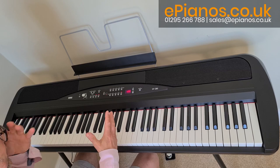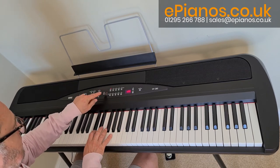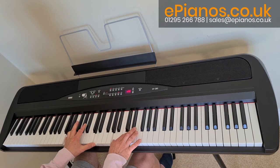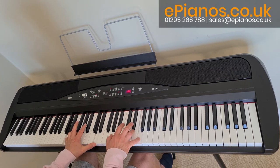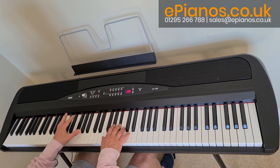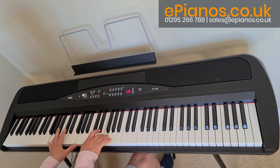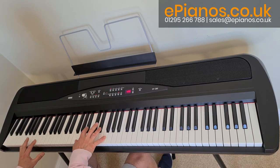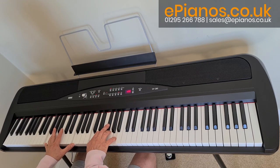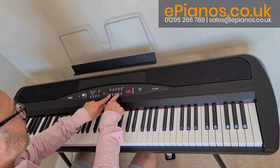So it's a really nice selection of voices, but we can mix two together. If I wanted to go back to my mellow piano and add it with my strings, I press them together — we've got a lovely combination. We can also have our guitar sound and mix it with the choirs.